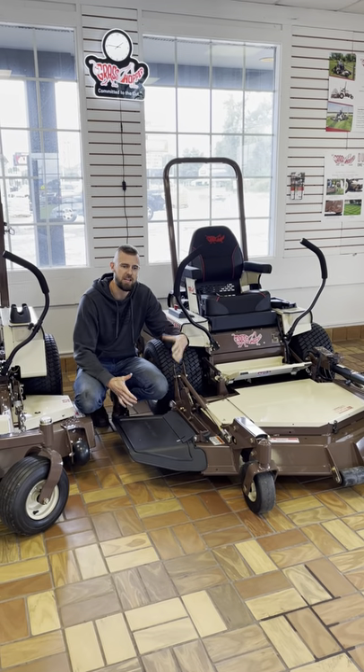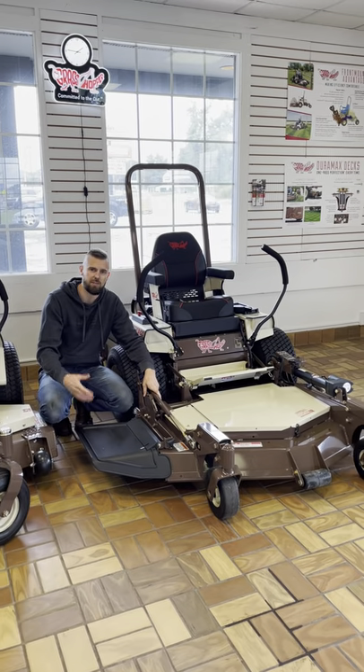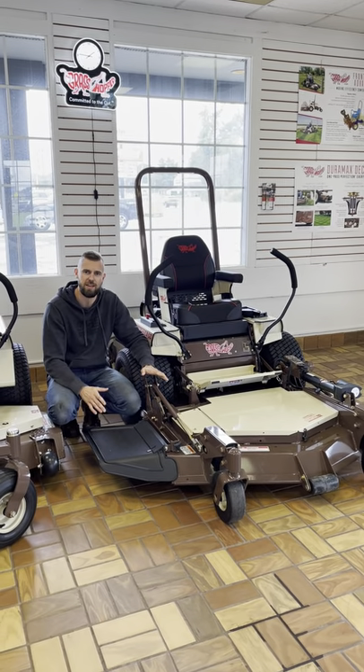One of the other really nice things is that you can actually take this whole deck off. There's a PTO shaft and we can put on different implements — snowblower, push dozer blades, aerators, things like that.